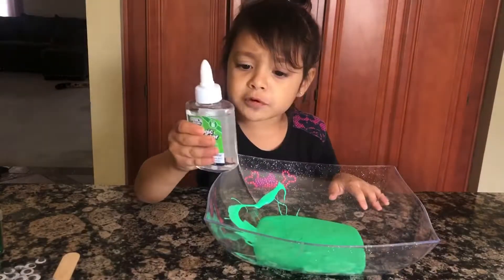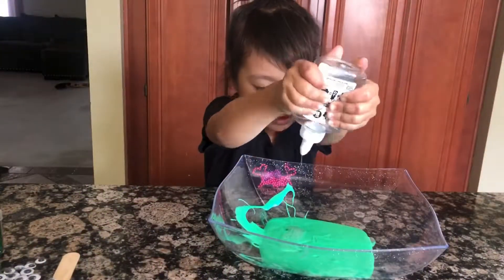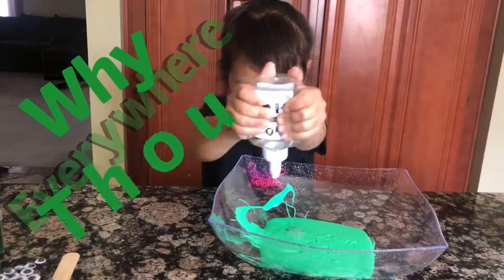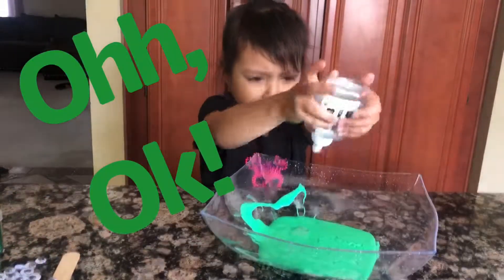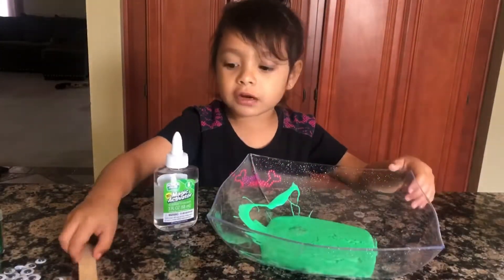Now we're going to pour the activator. Got sprayed everywhere. Or else it will be sticky. Now we're going to mix it.